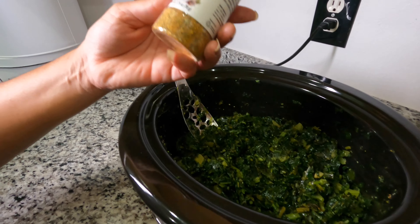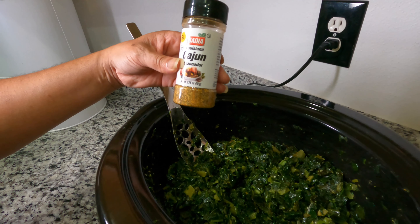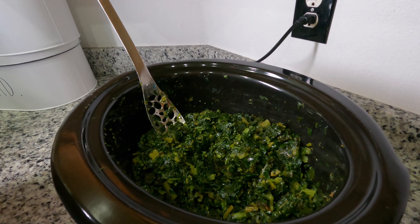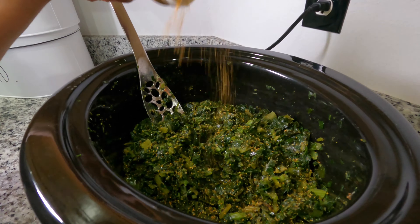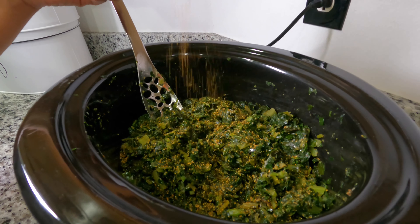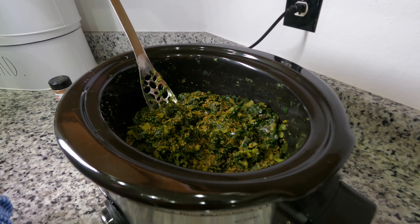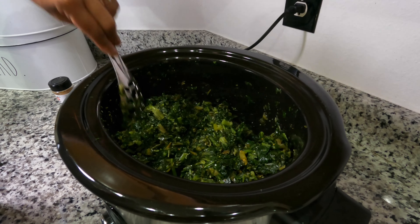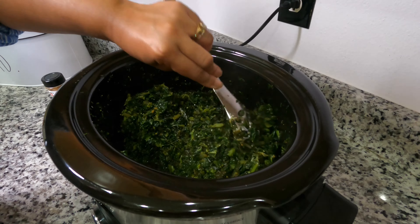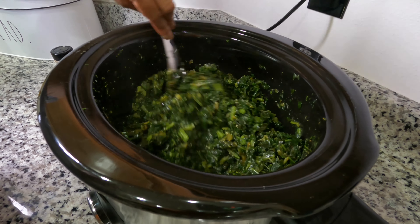Now you're stirring the seasonings, olive oil, and everything together. Next I'm going to add some Cajun seasoning — if you like a little bit of kick to your collard greens, this will definitely give it a kick. Stir that up good too. Remember, we're at the halfway point and we're adding more flavor into it.